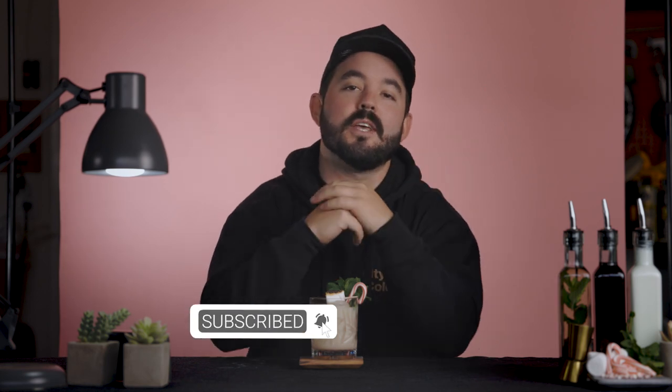If you have a white Russian recipe that you love, please put it in the comments below — I would love to check it out. As always, everything that I use will be listed in the description below along with the recipe. Hit that like button, subscribe, and turn on your notifications bell for the next set of Burnt videos.